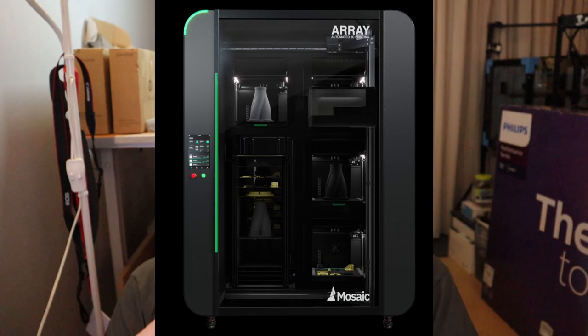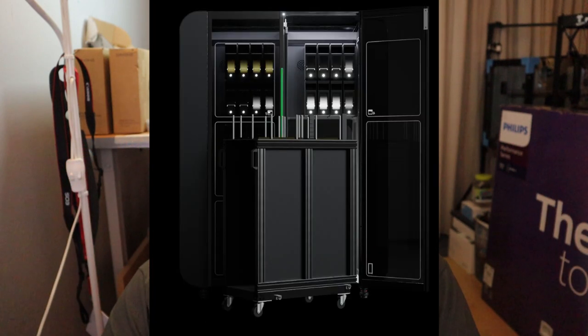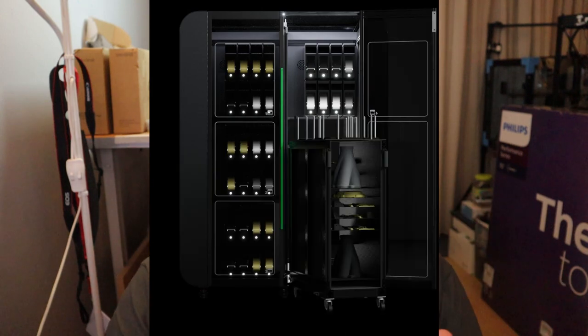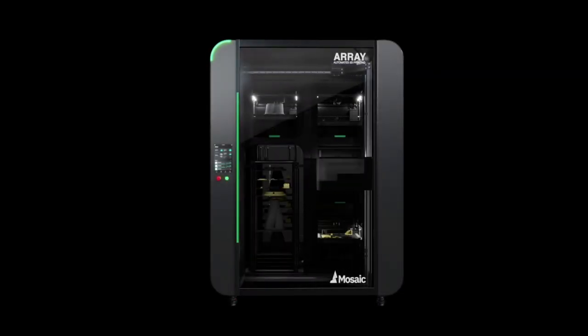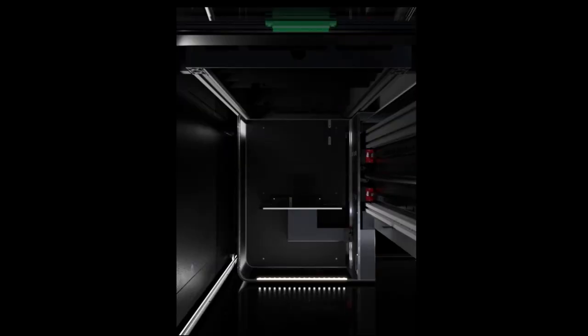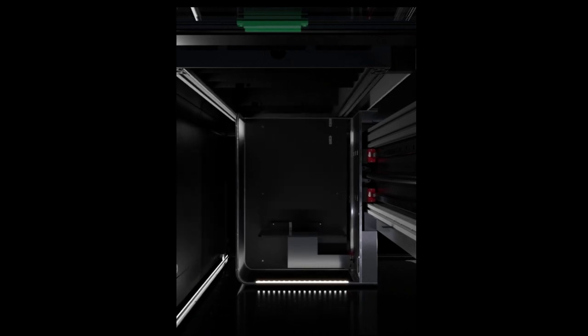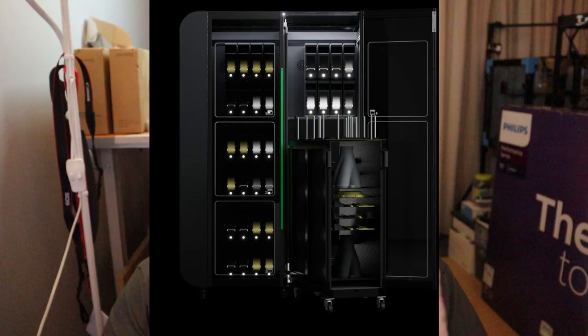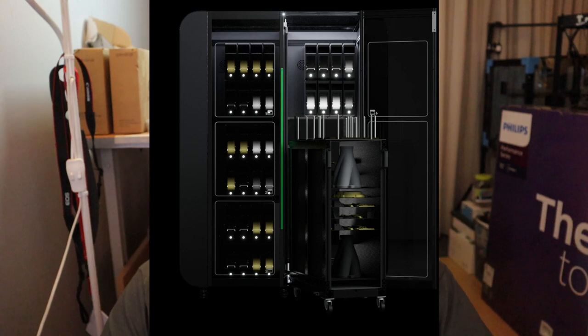You have one 3D printer on the upper left side and three on the right side of the machine. On the left side there is a trolley where build plates are placed when prints are ready. When a print is done, the plate is taken out of the 3D printer by a robot arm and put into the trolley, then a new print starts. All four 3D printers have up to 8 different kinds of materials to choose from.